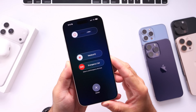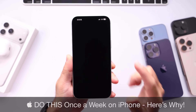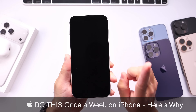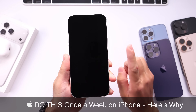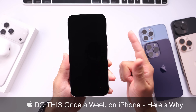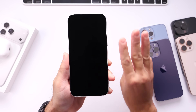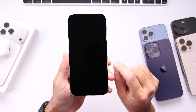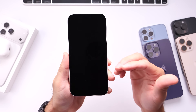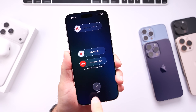So when was the last time you actually powered off your iPhone completely? Studies have shown that powering off your iPhone for at least five minutes once a week can actually improve the performance, fix issues like battery drain, and also improve the security of your device. In today's video I'm going to show you three different methods on how to power off your iPhone. So let's go ahead and dive right in.